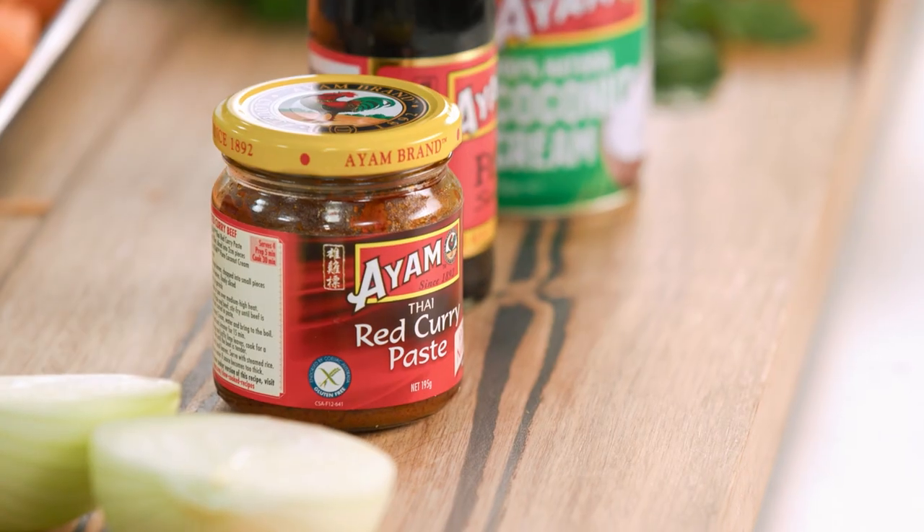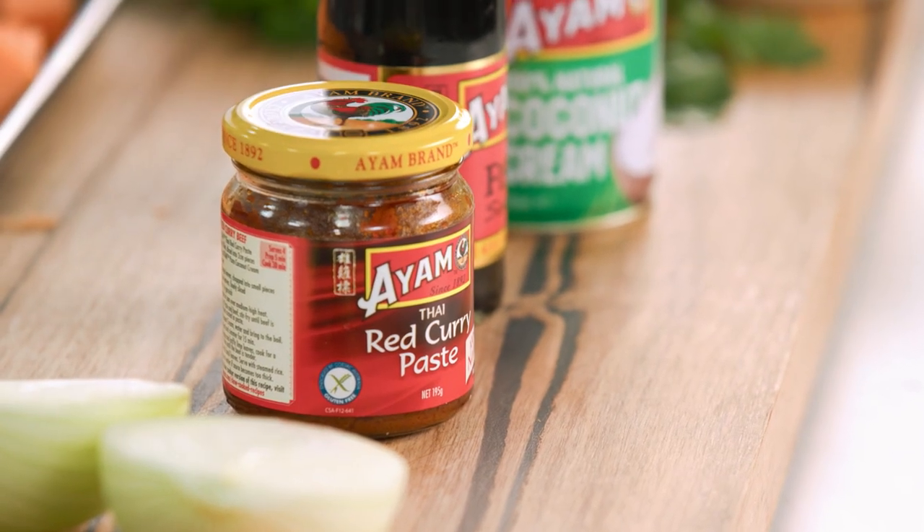Sweet potato — it's a fantastic carrier of flavour. I'm going to make a sweet potato soup and really make it special by adding some red curry paste to it.